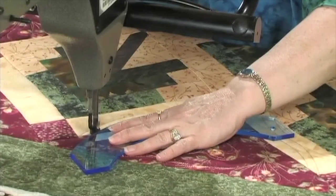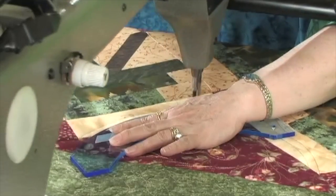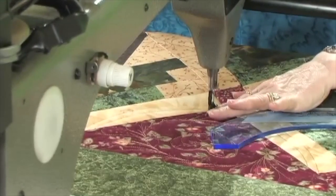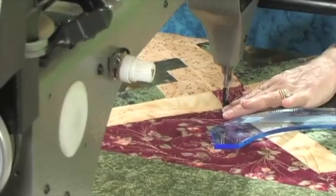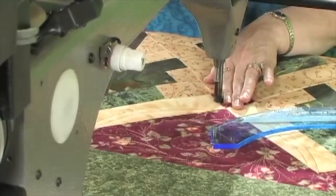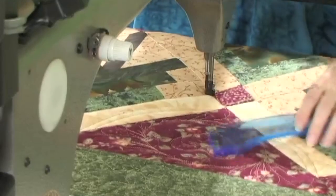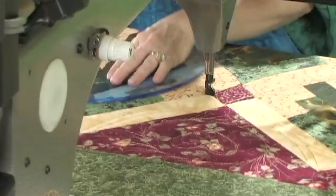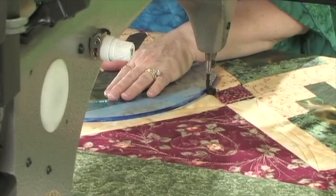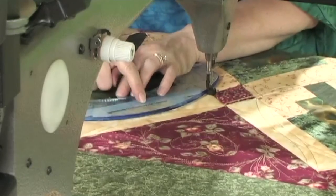Then I come across this way, and this makes a very gentle curve like that. Now I'm going to again stitch in the ditch and right down here. It would be nice to have my straight ruler — I just don't have it available right now to do that little bit of stitching.